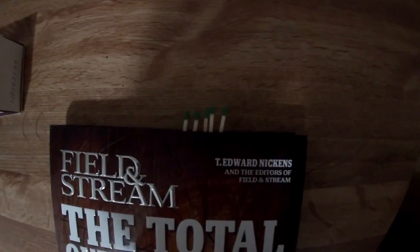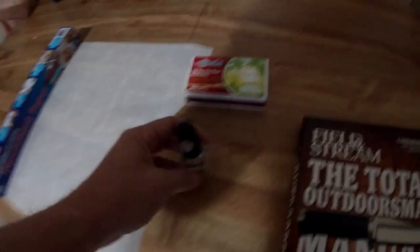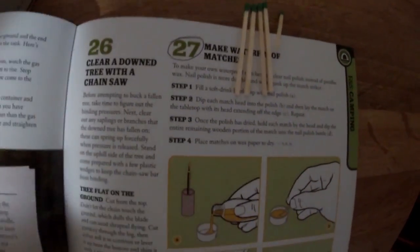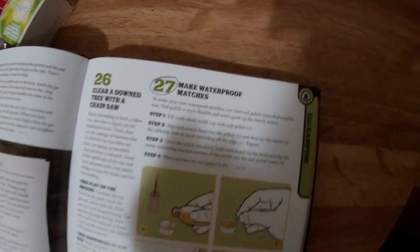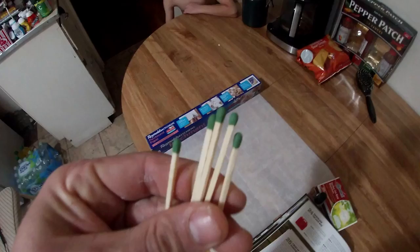You can take a look at what I have right here — this is some LA Colors Clear fingernail polish. We're going to be focusing on number 27, which is right above number 28. What we're going to do is follow these guidelines and turn these matches into waterproof ones.